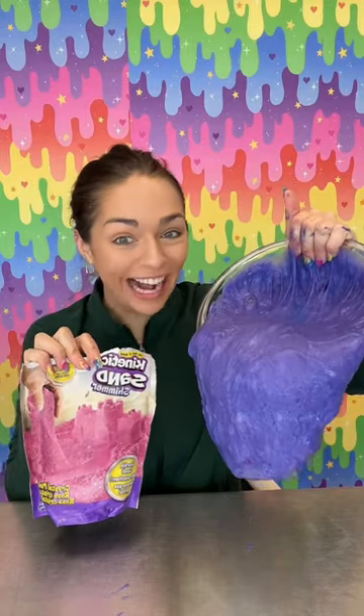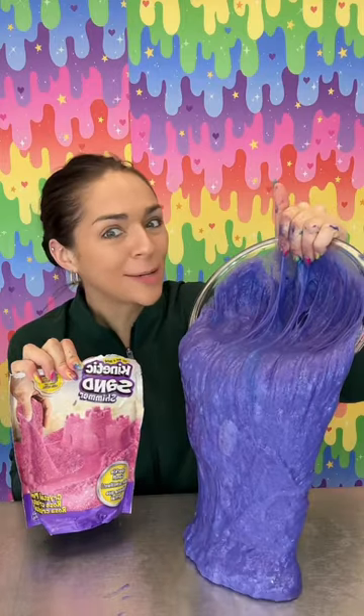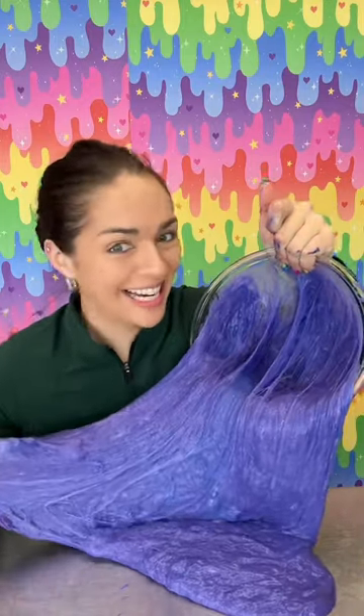I just mixed two bags of kinetic sand into my water slime and we're gonna do something crazy with this slime. I'm going to freeze it this time because why wouldn't I?